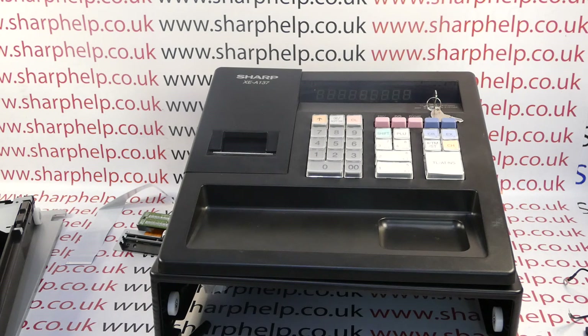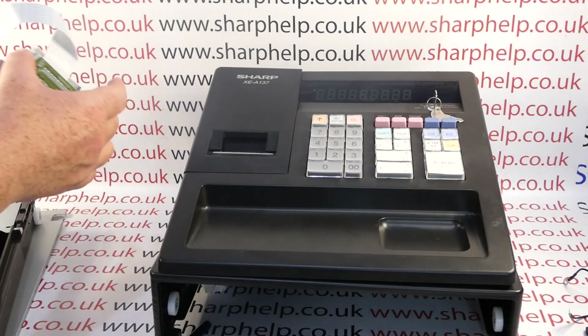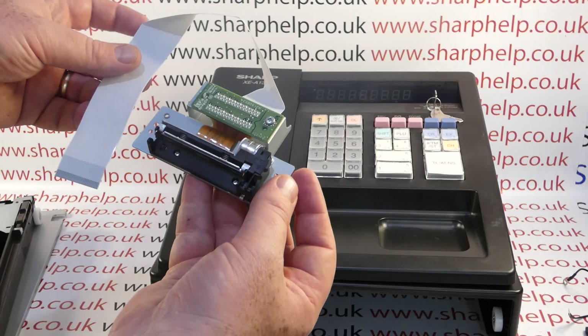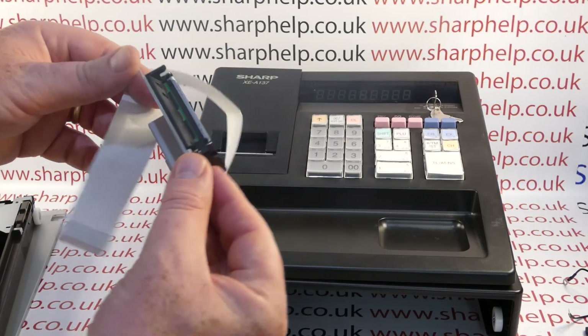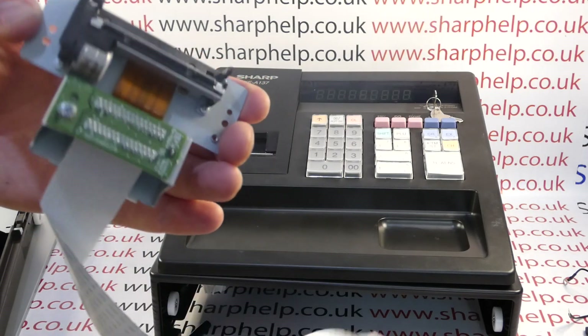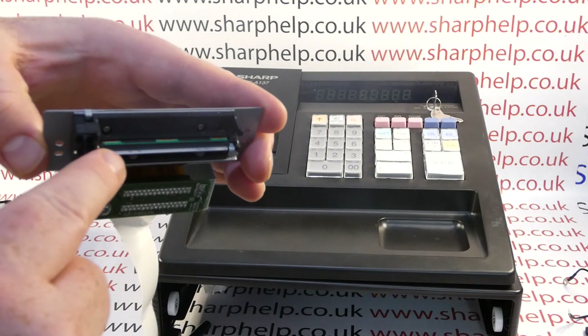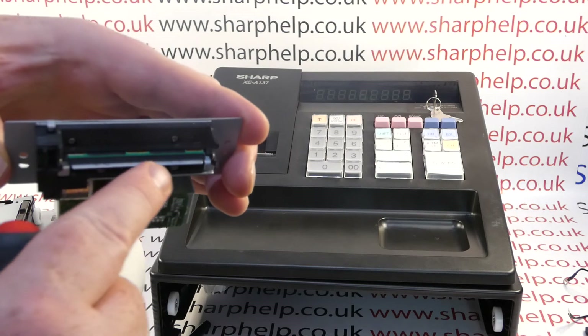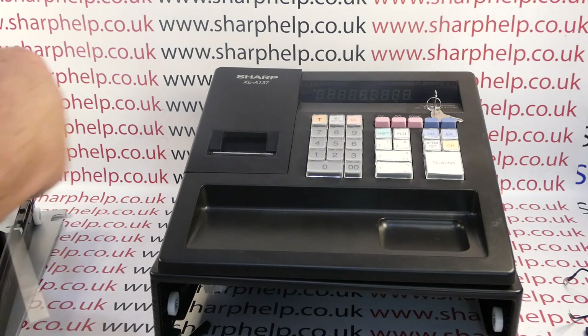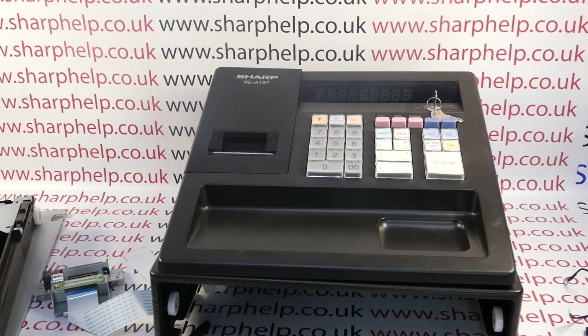At the time of recording the printers are still available. This is a Sharp 58 millimetre thermal printer, and you can see that the printhead is actually quite a small piece of it. Basically that small section there is the thermal printhead — that's what burns the image onto the thermal till roll paper. Because this one has been shorted, I'll just put it on and show you.